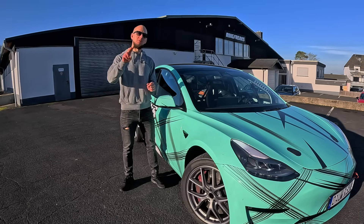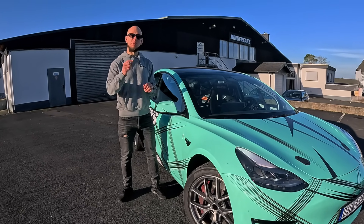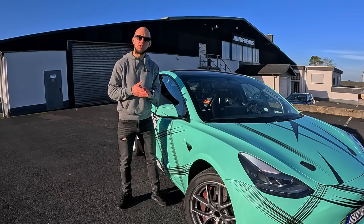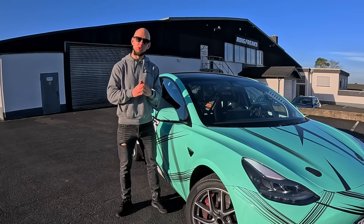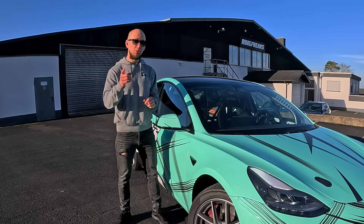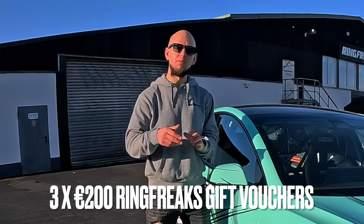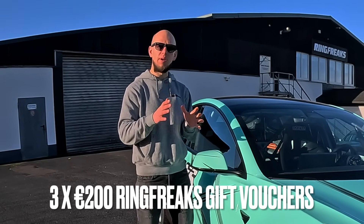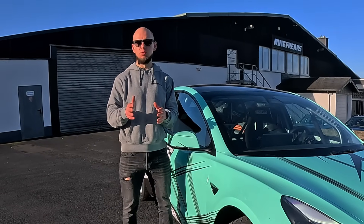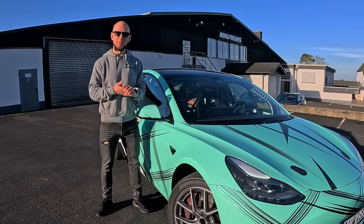Let's turn the time back nearly two years when we were finishing up this build and how we tested it for the first time. It's very important to check the end of the video because there is important information for you or your friends. Also, we at Ring Freaks currently have free gift vouchers each of 200 euro value to give away for guys who subscribe to our channel and comment. Now please enjoy the video about this Tesla build.